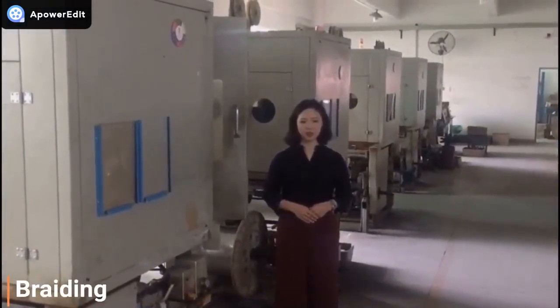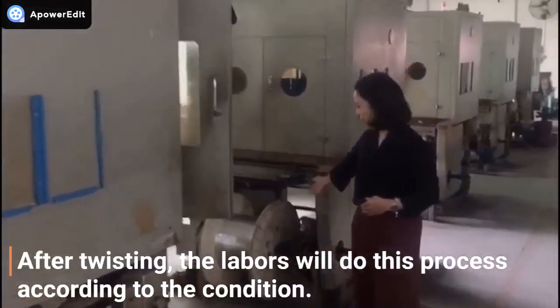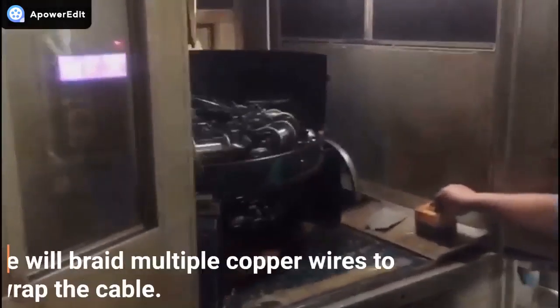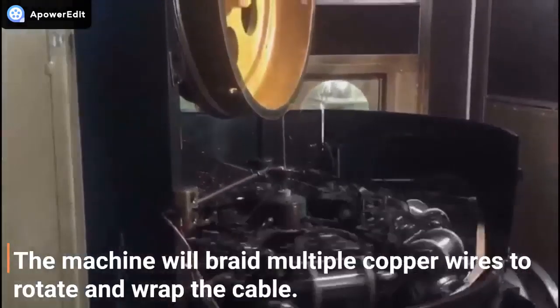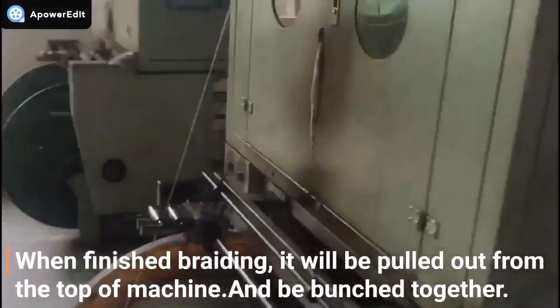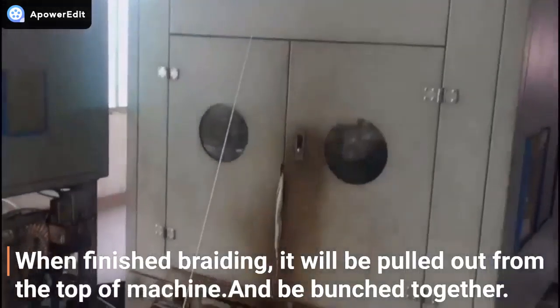And then is the braiding process. After twisting, the labor will do this process according to the condition. The machine will braid multiple copper wires, rotating and wrapping around the cable. When it finishes braiding, the cable will be pulled out from the top of the machine and bunched together.